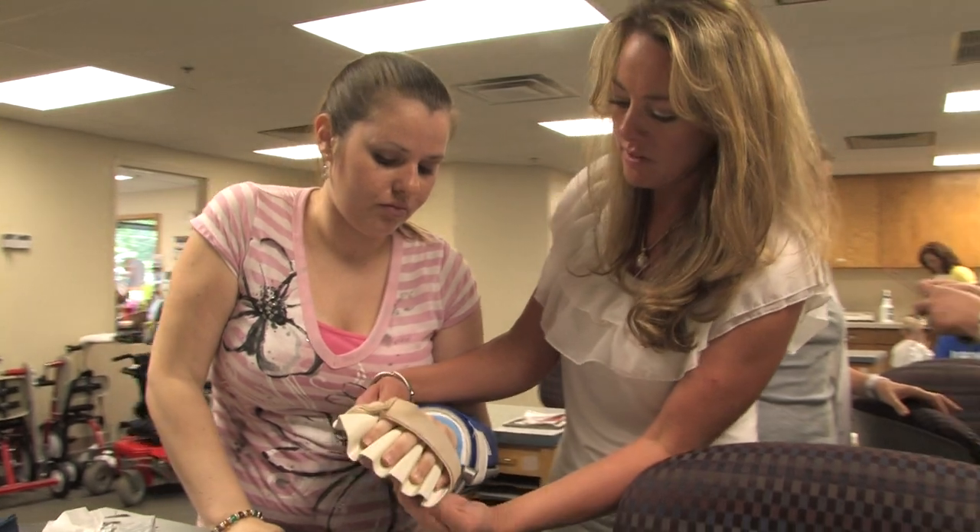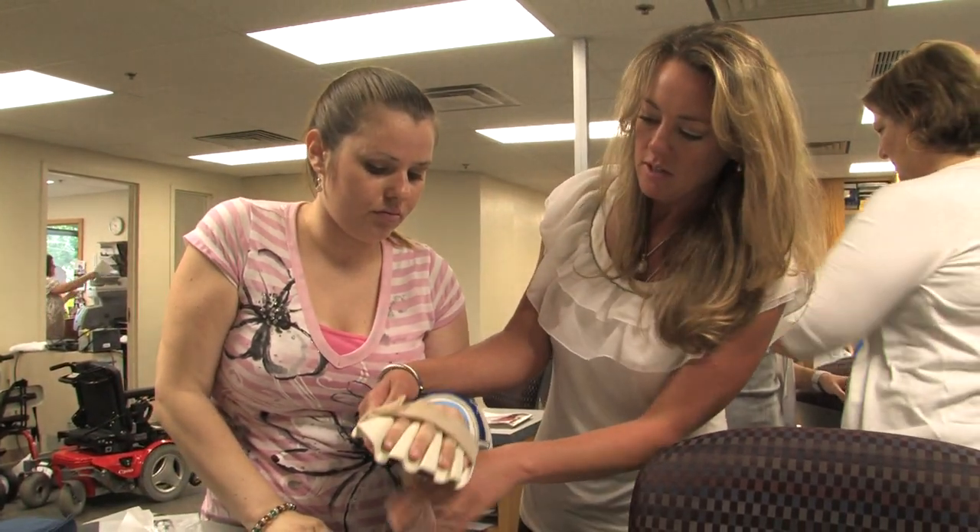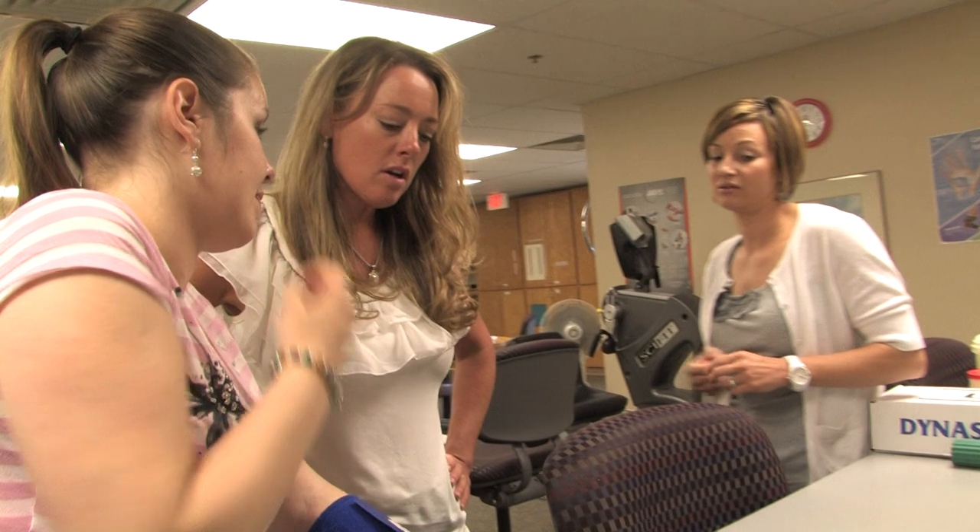Our Dynasplint rep Shannon is phenomenal — she is right there when we need her and offers her opinion from a clinical standpoint as well as a Dynasplint rep standpoint. We wouldn't be able to do it without her and get the same results, so we're very pleased to work with Shannon.